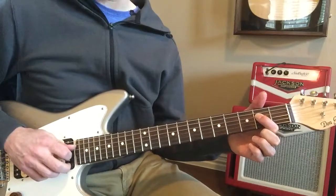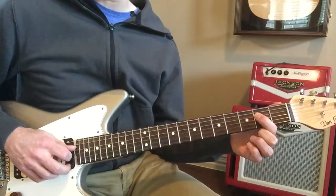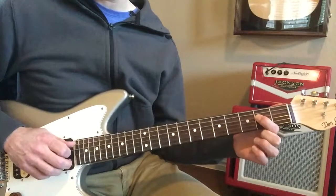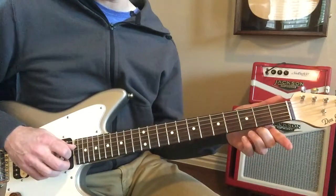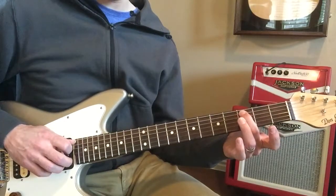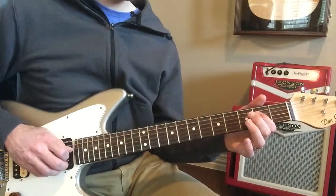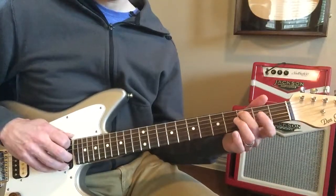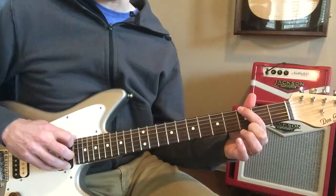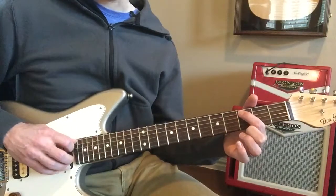It starts on the D string on the second fret of the D string, which is an E note. You play right there, and then open D, and then you come over to the A string third fret, which is a C note. Then you come over to the G note on the E string, and then back to the C note.